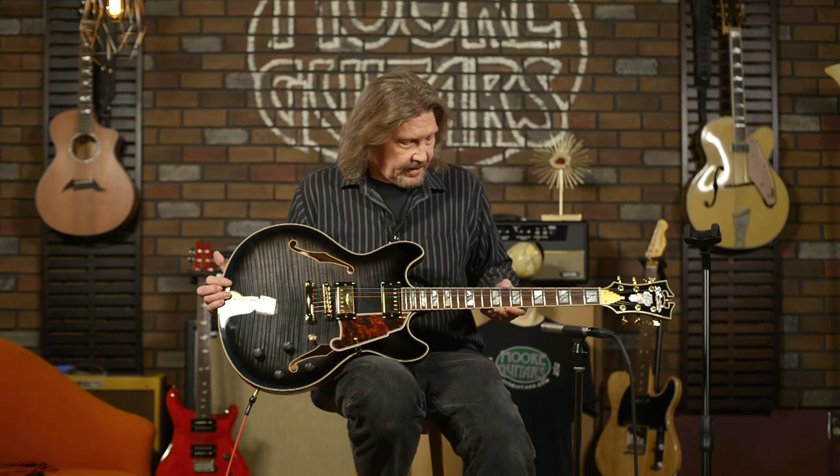When I grabbed it off the rack, the first thing that stood out to me was the feel of the neck — just excellent craftsmanship. The neck, the binding, the frets, the fretboard — the transition from one to another is just so smooth that when I took a guess at the price, I guessed much higher than this guitar actually is.